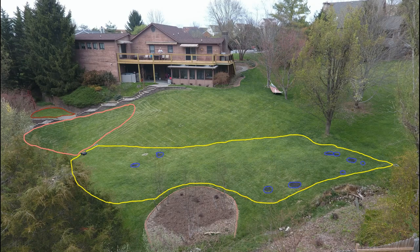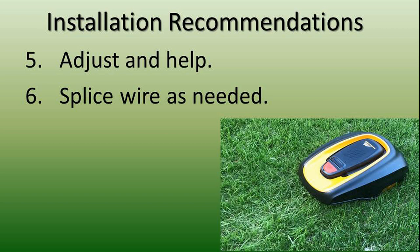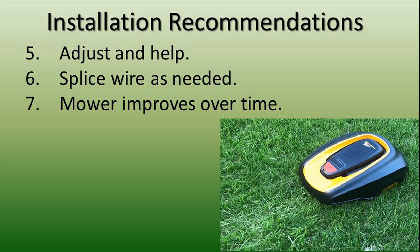Next, be prepared to adjust and tweak your wire, spending some time following your robot around and checking on it regularly the first few days. You may have to splice wire together here and there — another good reason not to bury wire too early. You'll see the robot improve as the grass gets trimmed to a consistent height, your divots get filled, and your wire position is optimized. Plan on spending most of one weekend setting it up.